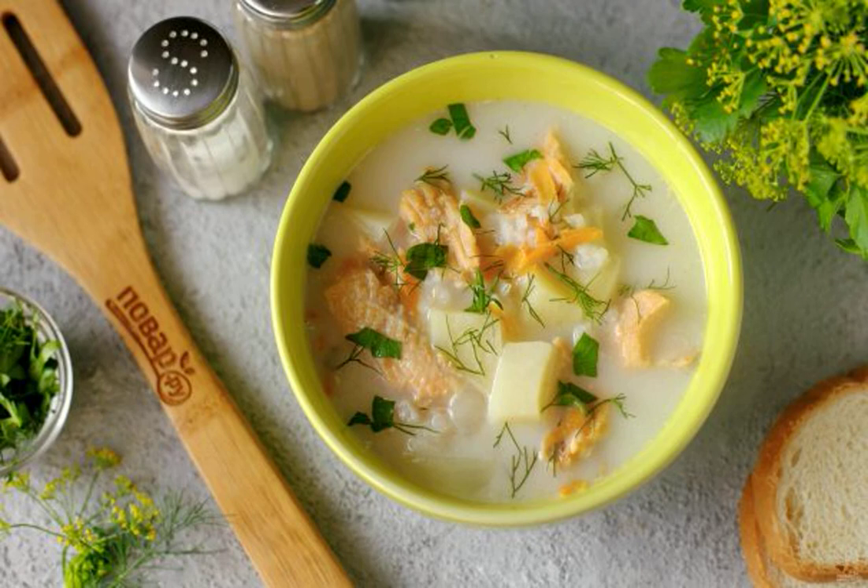Creamy soup is prepared quickly and simply, and thanks to the slow cooker it will be even easier to do this. This soup is very popular in our family, so take a note of it.